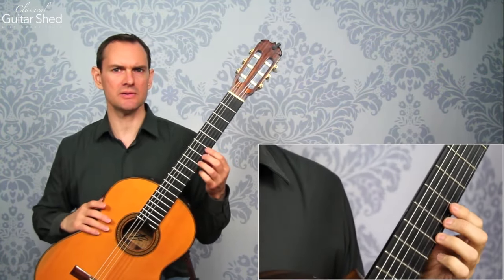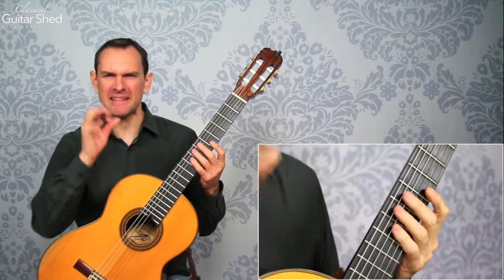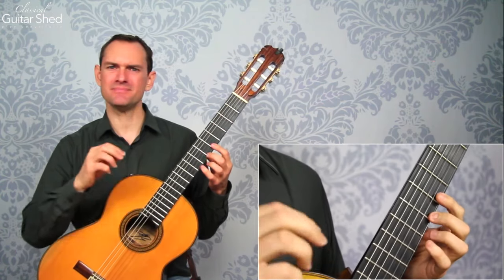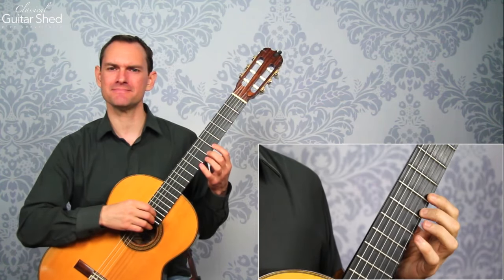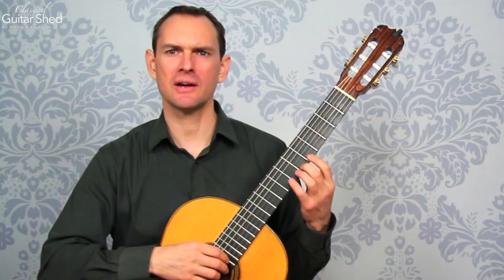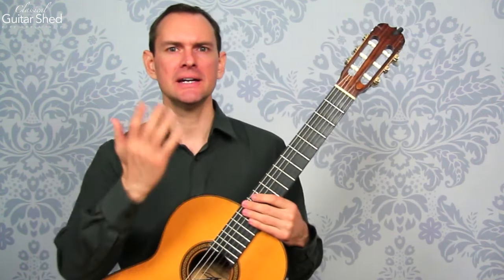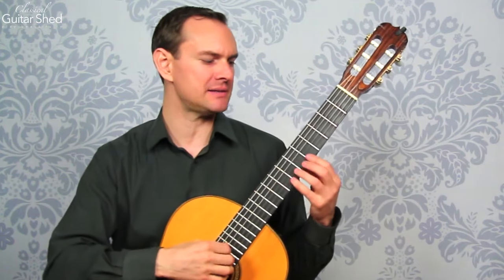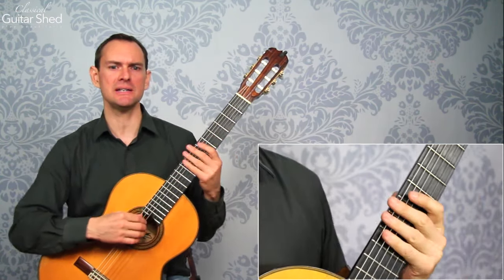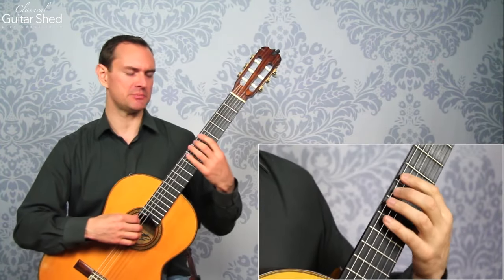In music, pull-offs are oftentimes a bit bright sounding — kind of tinny. You can work with that, but sometimes that's just the sound they make. We try to make them as beautiful as possible, but sometimes the tone won't be the same as a clean stroke with your right hand — you just have to take that trade-off. On the other side, pull-offs can really add speed and a different feel to what you're playing.